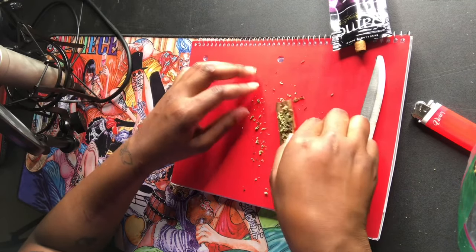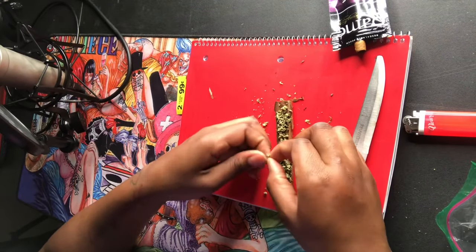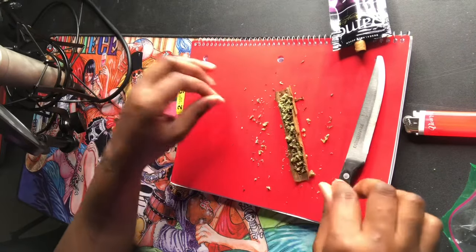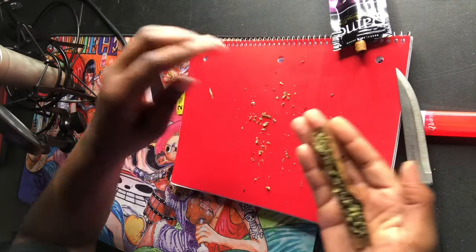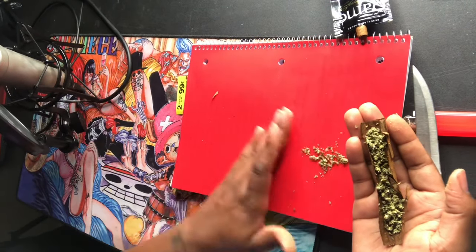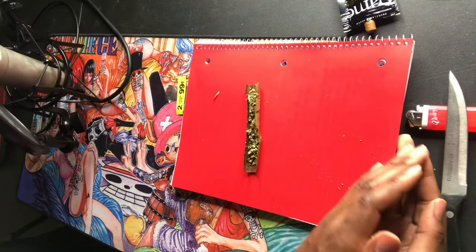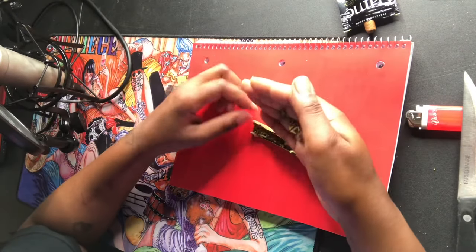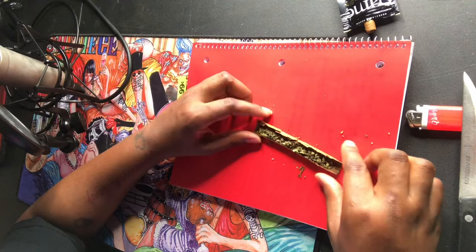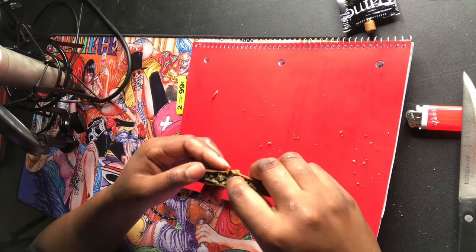When you're doing this, make sure you have something like a folder or a flat, stable surface so the herb doesn't fly away. If you have a fan, turn it off — it'll blow the herb everywhere and make a big mess. I'm collecting all my scrap herb and putting it back into the blunt so we get every penny of our money's worth. Pack it in, keep it in the middle as much as you can.